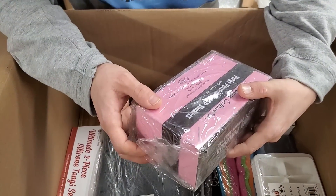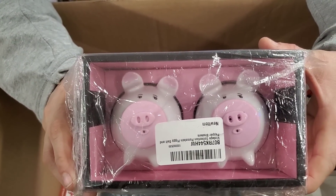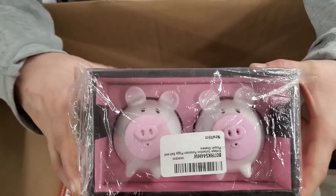Piggy porcelain salt and pepper shakers — look at those. They're so cute. That is awesome, I love them.